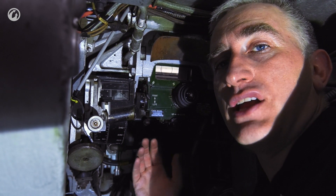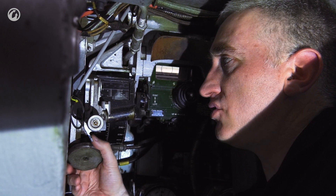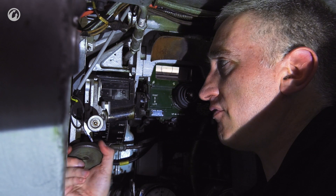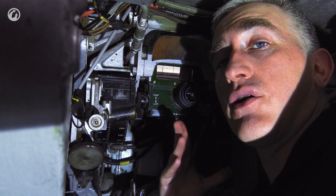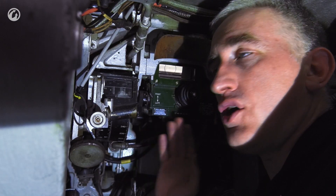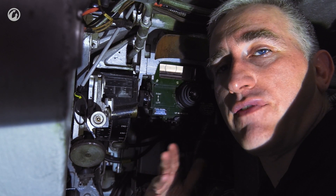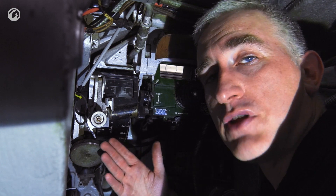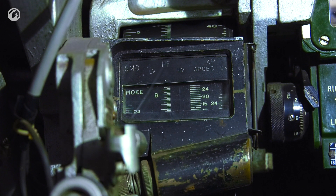You estimate your range with the RMG, then input the range for the appropriate shot type into what is effectively a ballistic drive. This will adjust the elevation of the sight upwards or downwards depending on the range setting you have put in. Once you've set your range, you go back to your primary sight, place the crosshair directly on the target — no further adjustment for elevation is necessary. Pull the trigger. If you've got your range estimation correct, as verified by the ranging machine gun, you should hit your target.